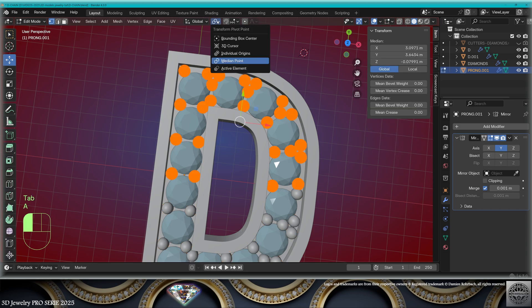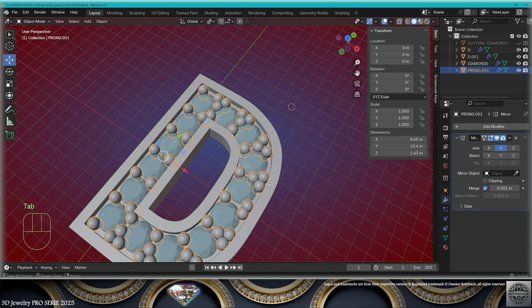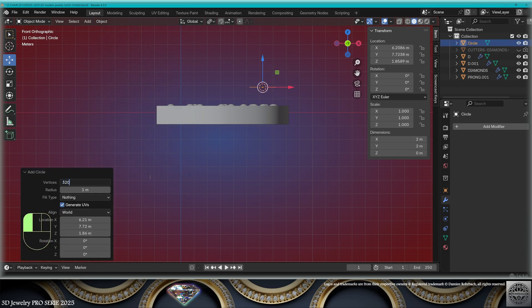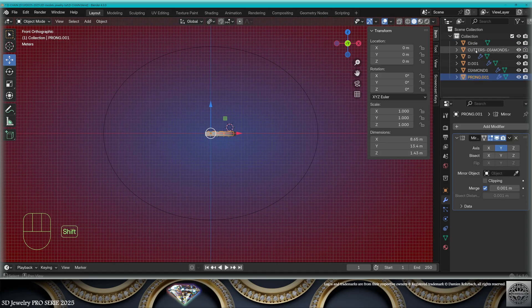If you need bigger prongs, select the prongs, edit mode, select everything, work from individual origins and scale. Now go to front view, add mesh circle — 320 vertices, make it 70 by 55. This is a medium-large wrist. Bring it to the front view.